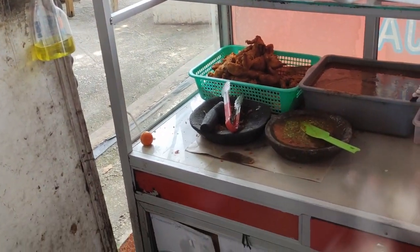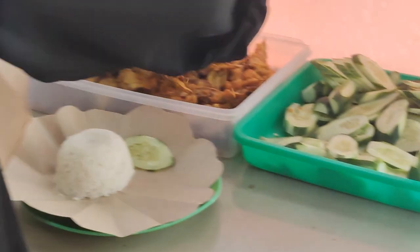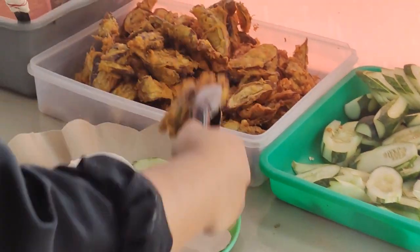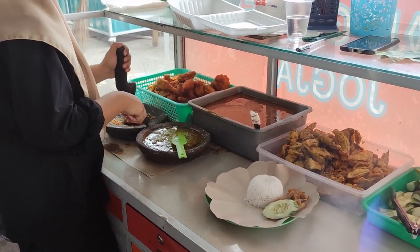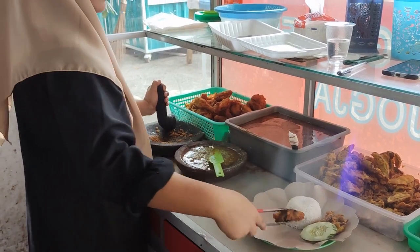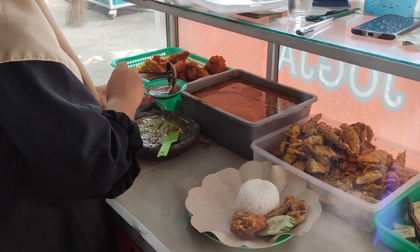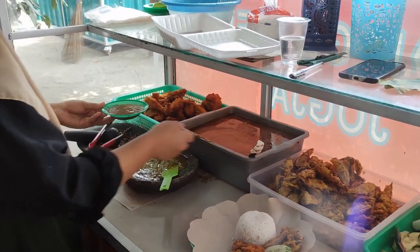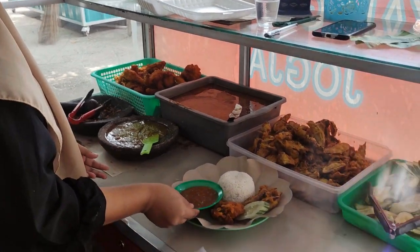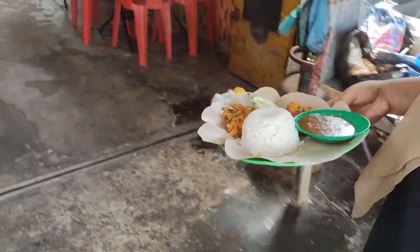So here's the workstation. You can see the fried chicken waiting to be served up there, some cucumber, and that looks like fried eggplant there as well. It crushes and flattens it a little bit. Adding the secret sauce there, the mystery sauce, to make it nice and pedas. So I've gone for level two out of five - a little bit spicy, but not too much. And we'll take a seat.